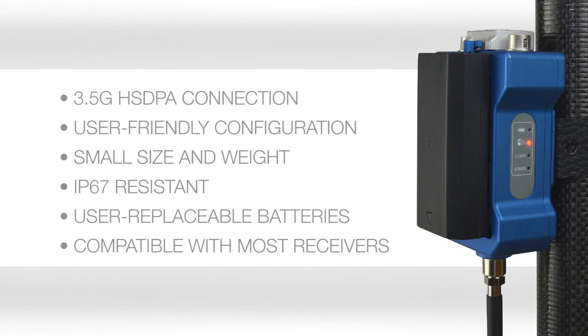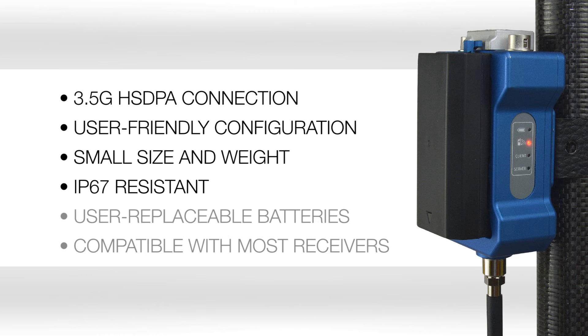Setup Selkstream will help you to expand the possibilities of your GNSS GPS receiver thanks to a 3.5G HSTPA high-speed connection and to an easy, user-friendly configuration software for field controller and PC. Its small size, along with its dust-resistant and waterproof design, and its power supply based on user-replaceable batteries, make it the perfect accessory for your GNSS GPS receiver, being moreover compatible with most receivers in the market.